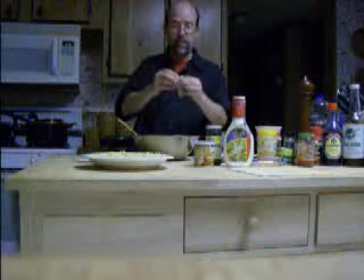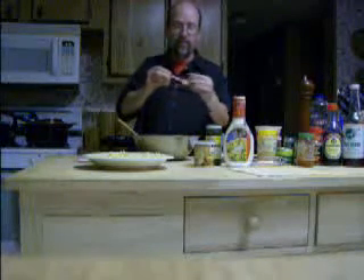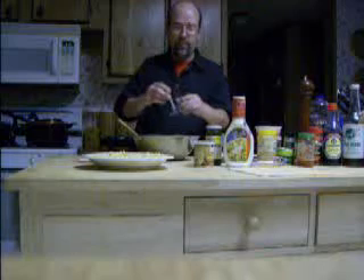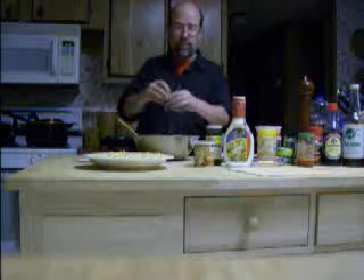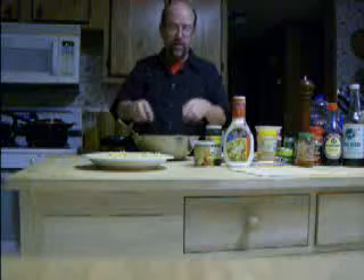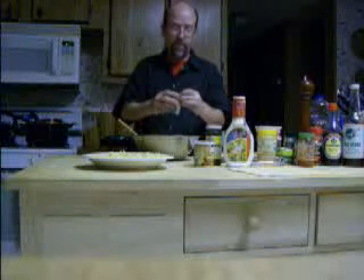I'm ripping this into little threads like this to distribute through the salad. I would normally probably use about maybe three or four of these, maybe more. Now we have two left, so again we're using up things that I have a little bit of. I can't make other things but I can make this with these leftovers.